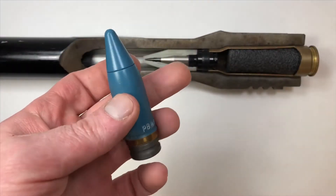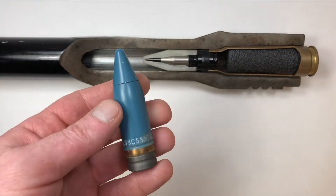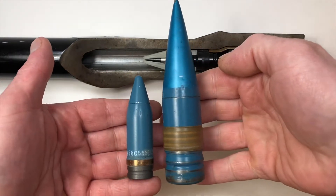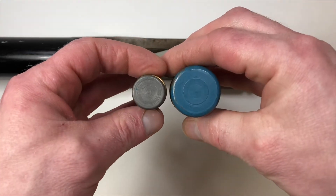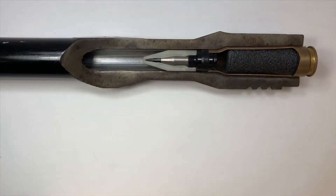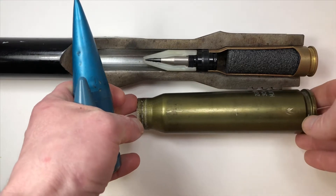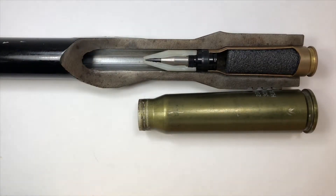Now to compare the traditional 20 millimeter projectile with a 30 millimeter projectile, we see an even bigger difference. The case from the 30 millimeter is as long as the 20 millimeter cartridge in its entirety.